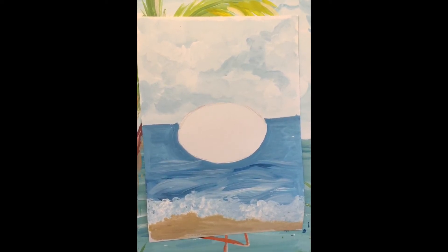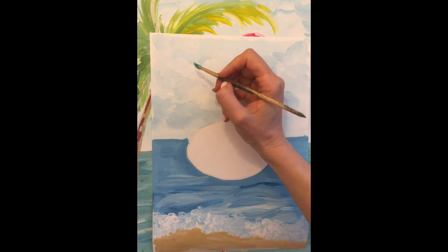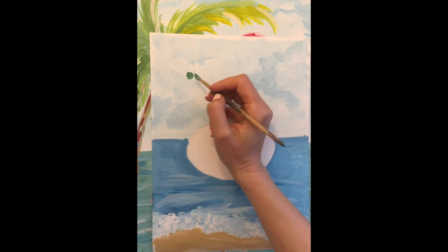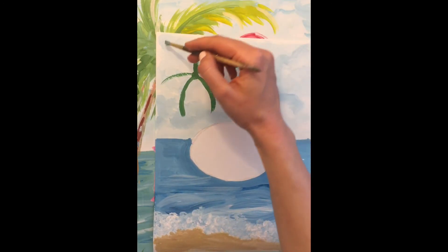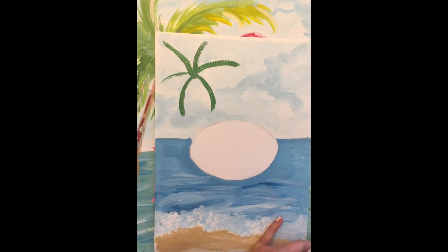Now it's time to make our palm tree. We will make the green leaves first — it's very easy. You need a thin brush, green color, and yellow color. Let's take green and yellow and make a small dot. From this point you have to make some lines — one, two, three, four, five, six lines radiating out. Then using green and yellow, let's do some leaves around each of those lines.